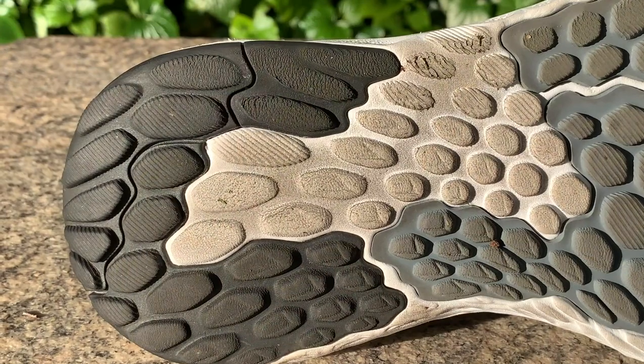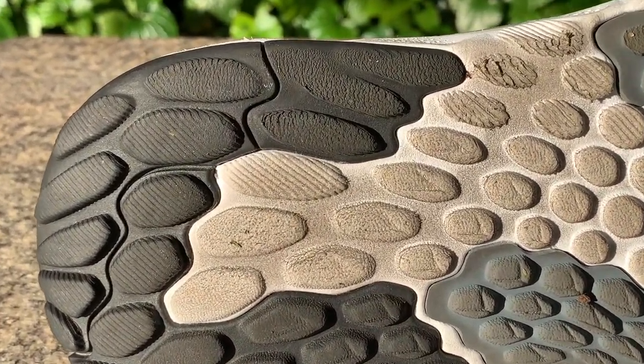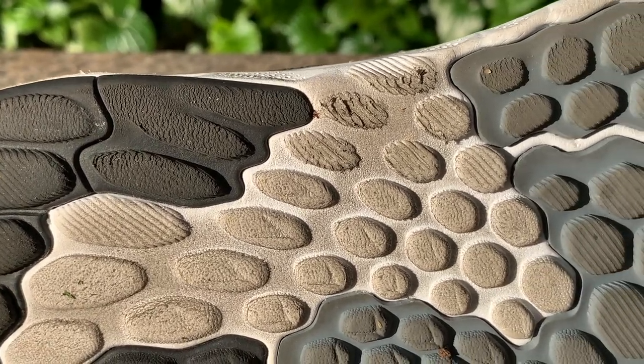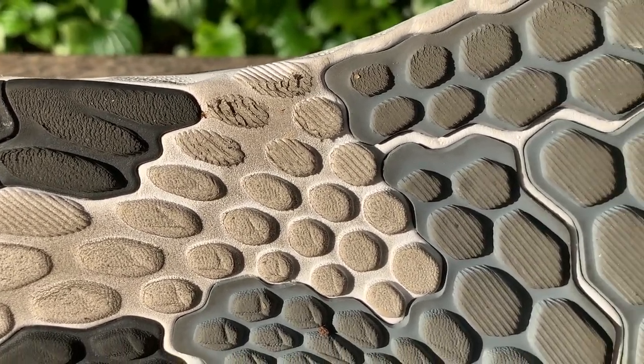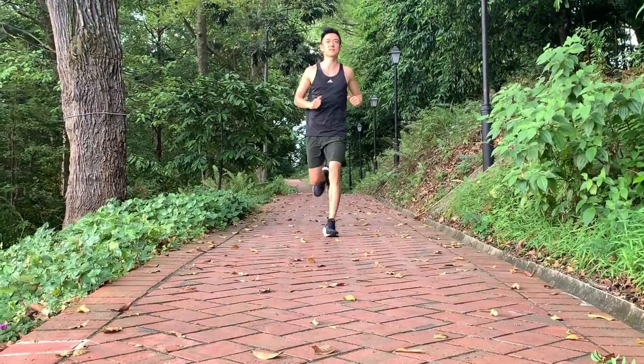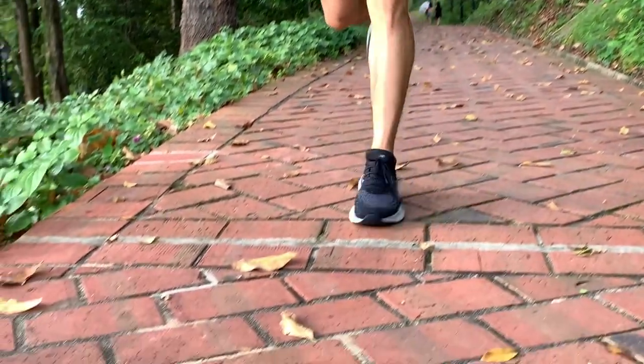The protruding blown rubber lugs are not very durable — I could see abrasions on the outer heel area after just the first run. The wear is not evenly spread because the outsole is not flat, and the area in the middle not covered by rubber will show the most wear over time.